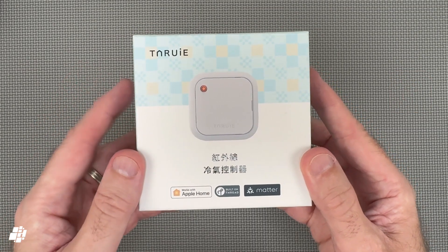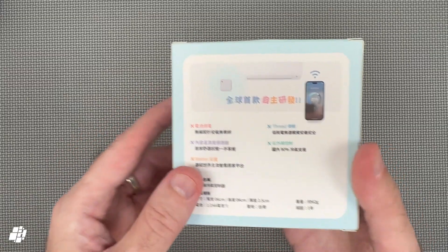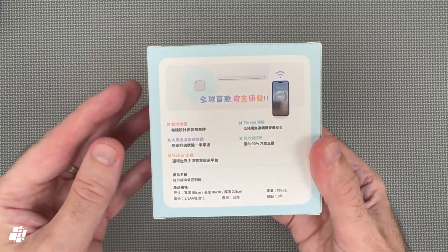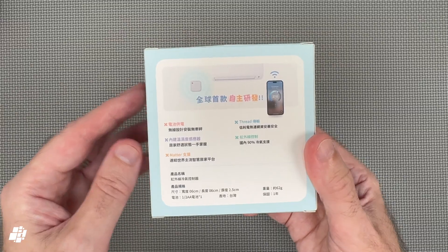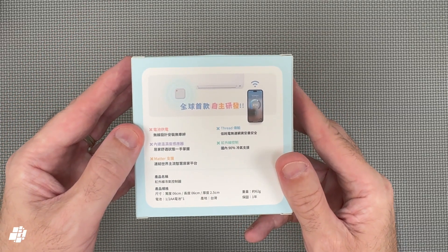What makes this a world first is that unlike all AC controllers this totally runs on batteries — no cables. It also stores all IR codes on-device so it doesn't need any cloud connection to work or even download anything.